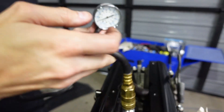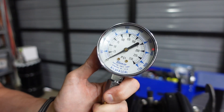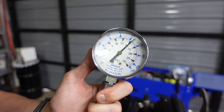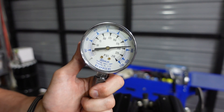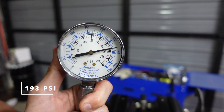Cylinder three, we're going to go four rounds. It's settling out — looks about 190, it's about 193 PSI.